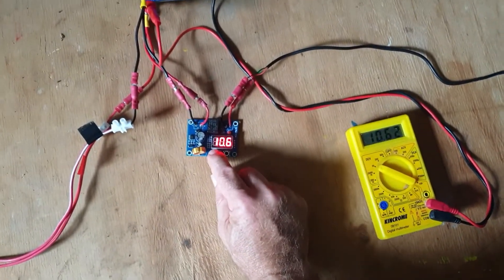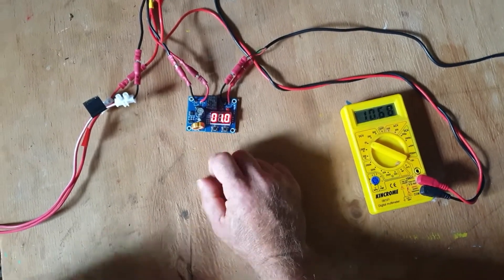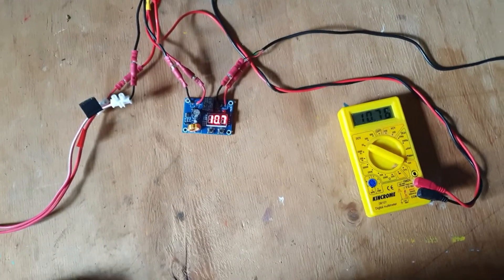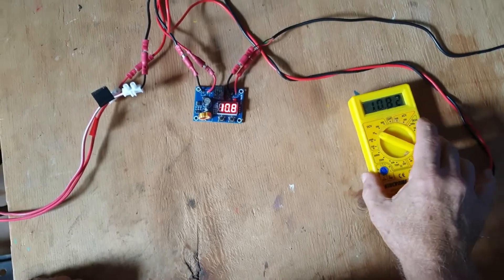So what are my settings? 11 volts and 12 volts. This unit will switch on when it gets to 12 volts, so that's going to take a little while.